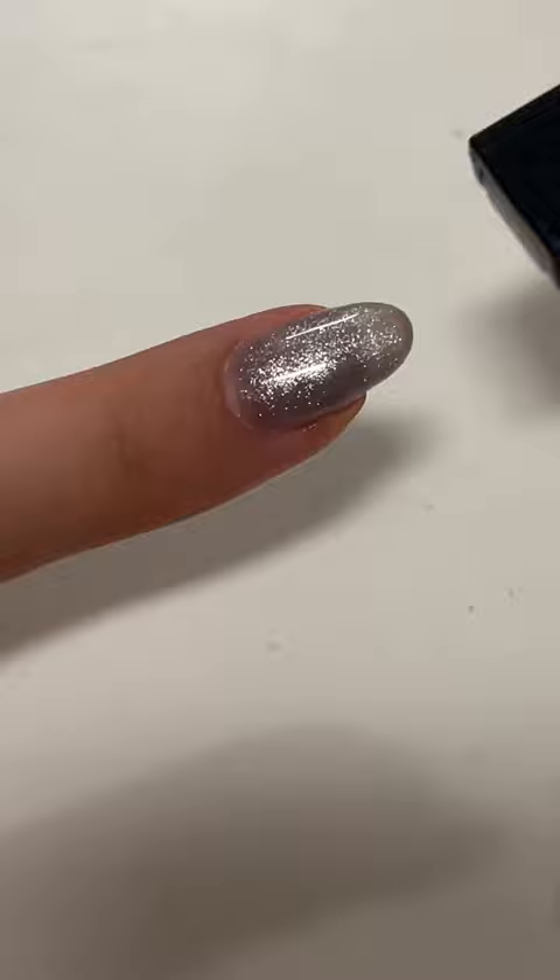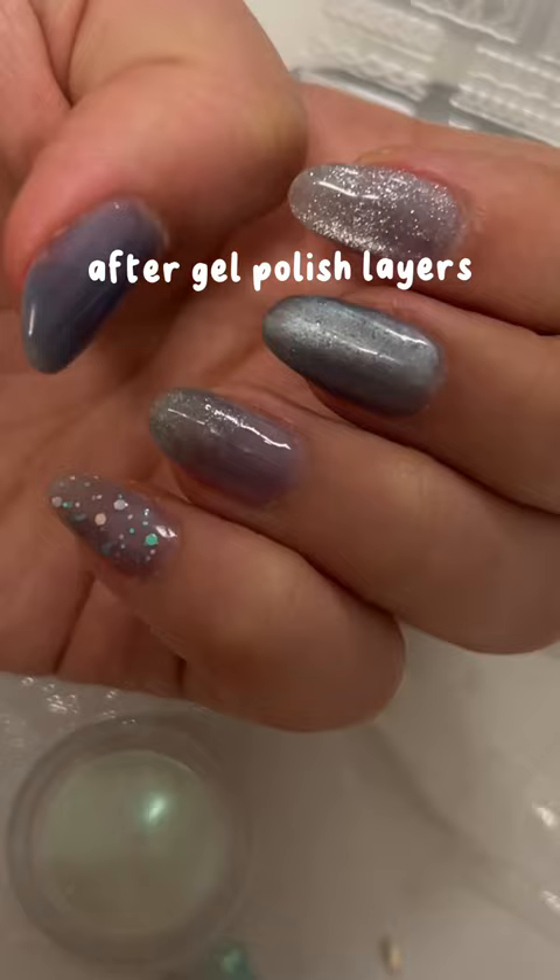This is a bad tutorial, but I have magnet gel, metallic gel, and glitter gel that I'm putting on my nails.